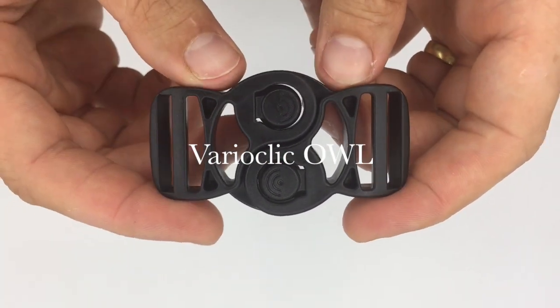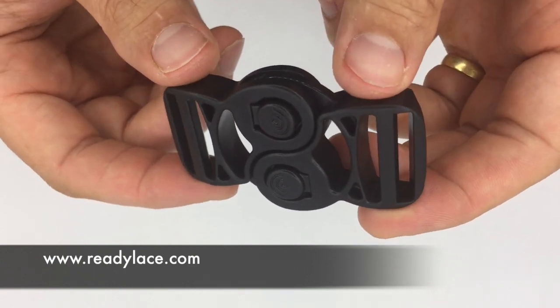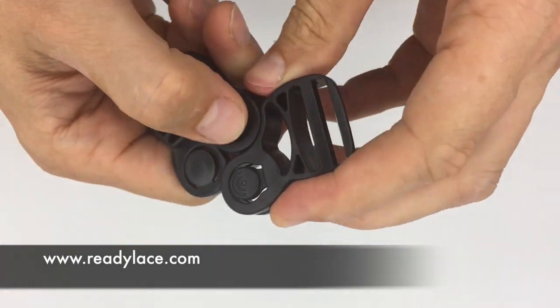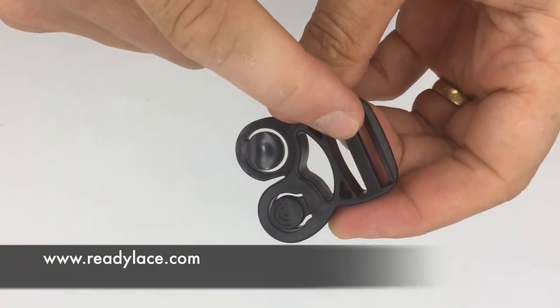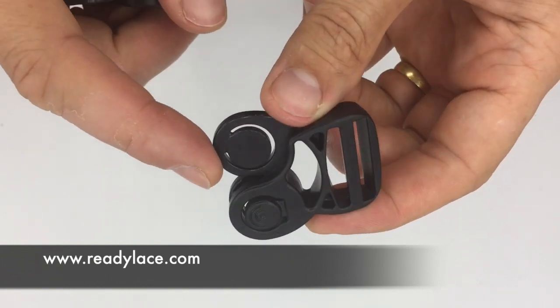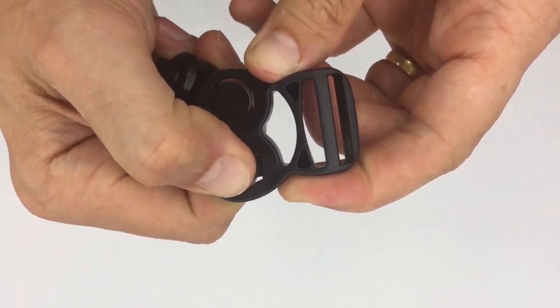This video is a presentation of the VarioClick Owl buckle, the first variable combination buckle on the market. It's made up of three essential parts: a ladder part for the webbings to assemble, a tab which is flexible, and a push button to push down on.